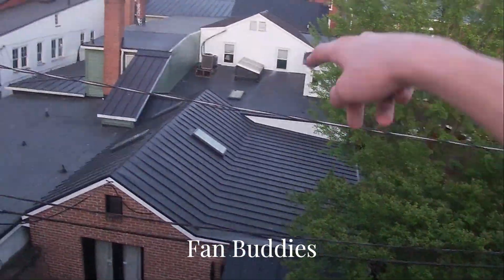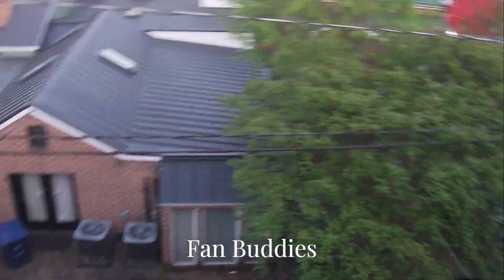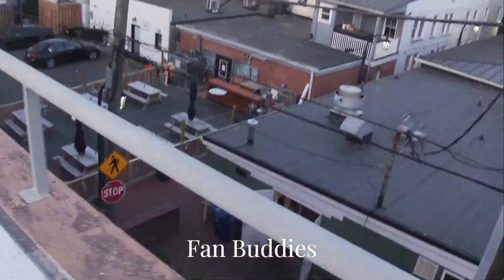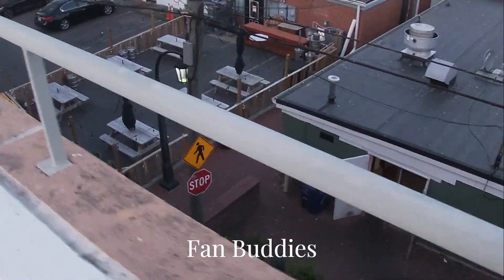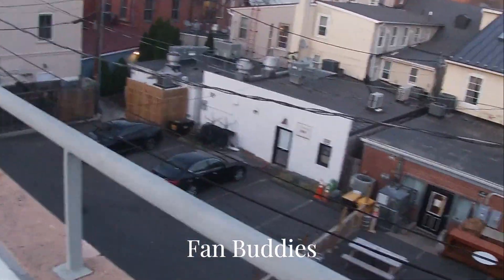I didn't even realize — there's a Bryant and a Rheem over there. I think I can hear some of these turned on over here. I'm about to end the video, by the way. And I do want to mention, over on the other side of the lot...